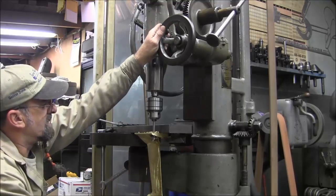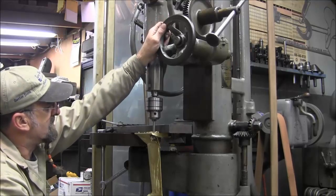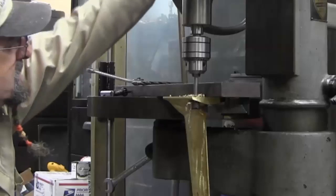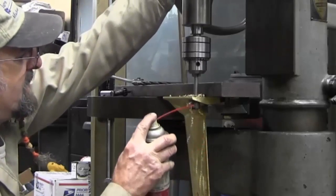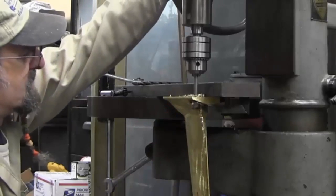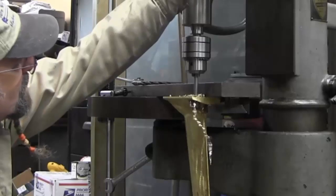Now this is some kind of an attachment that I found in the MSC catalog. I just take a regular 3/8 round and kind of grind a flat on it, then put a little bit of a silicon bronze tack on the bottom side. And it seems to be doing fine.